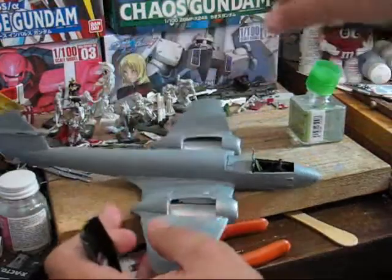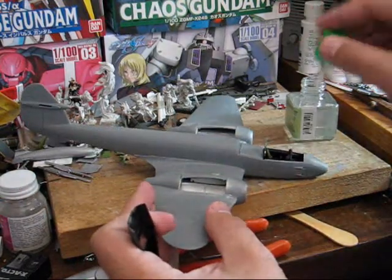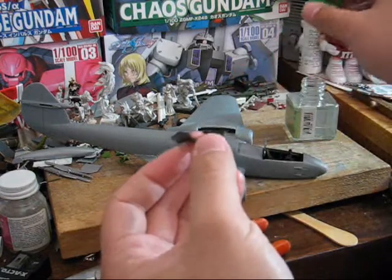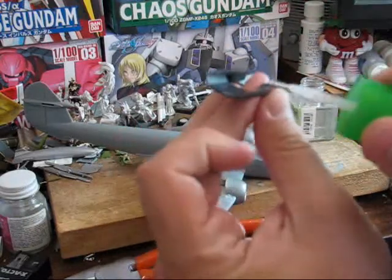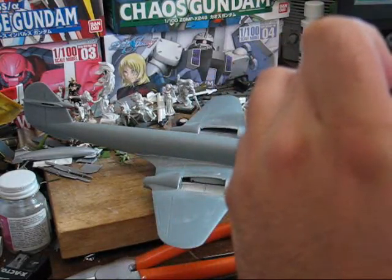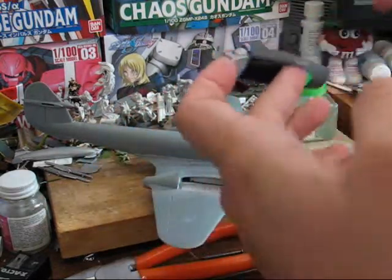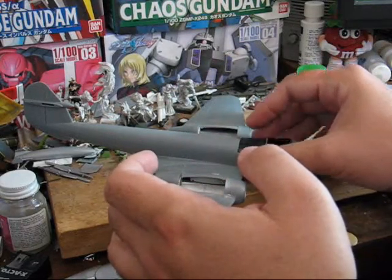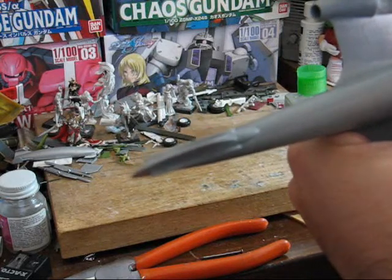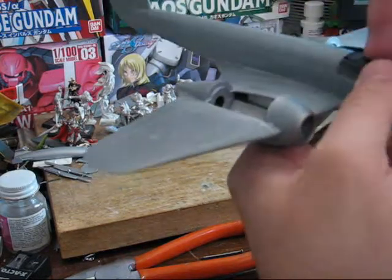You definitely want to take a little extra care with the glue at this stage. And it's just a matter of dropping this on. You also want to be careful you don't pop anything, like I did there.